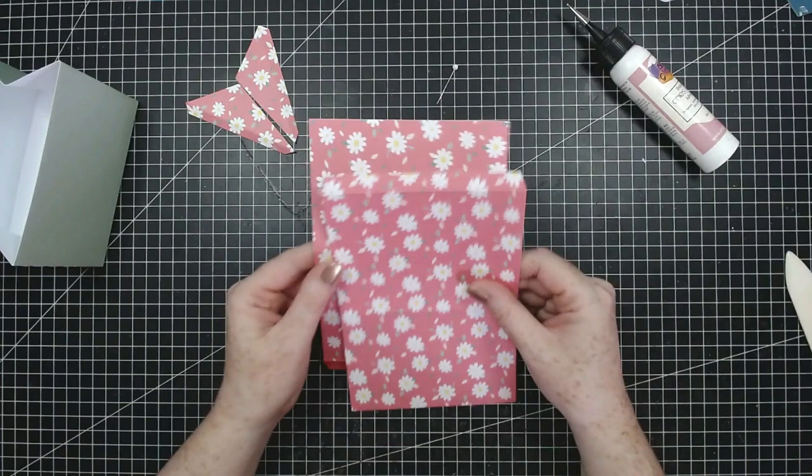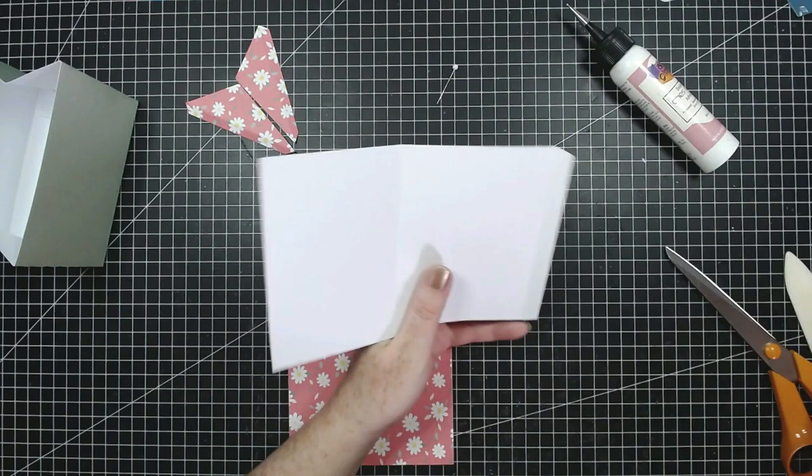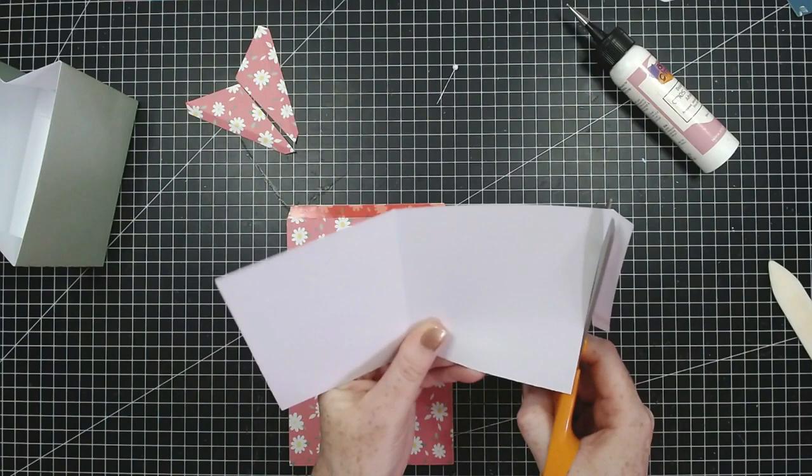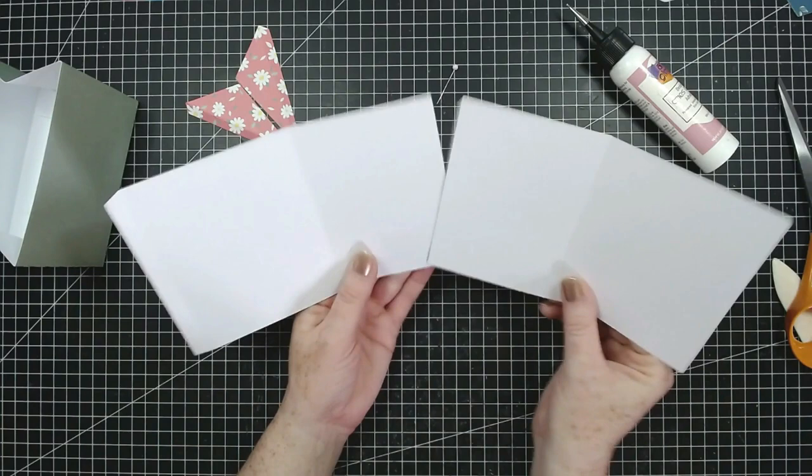I've die cut two of these and added tape across the top because we're going to be getting rid of this section - just that small tab - so let's cut that off, otherwise we would have had to pop in extra dies, but it's just a really simple cut. What we're going to do now is glue these together by layering the shorter, thinner rectangle. We have the fatter ones and the thinner ones, and we're going to layer those together.